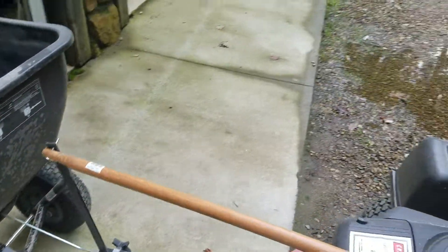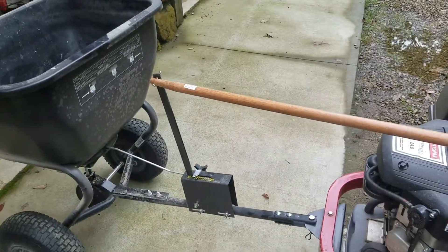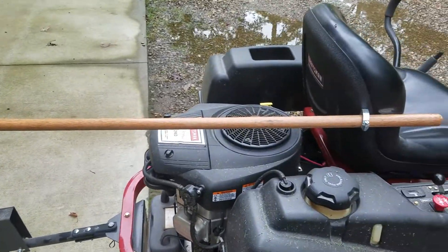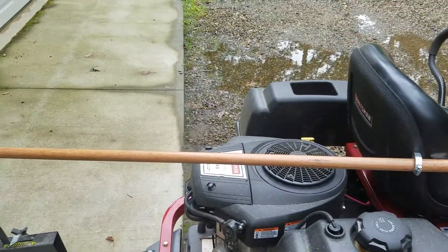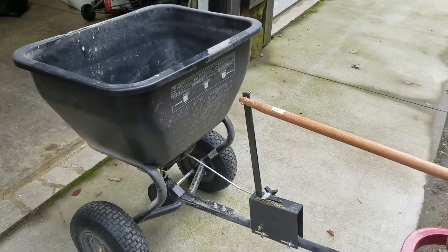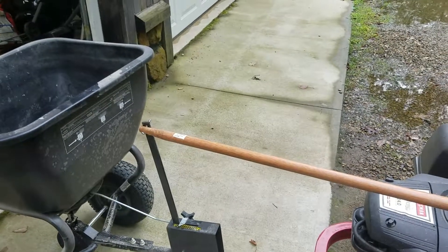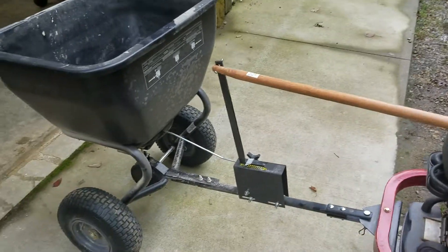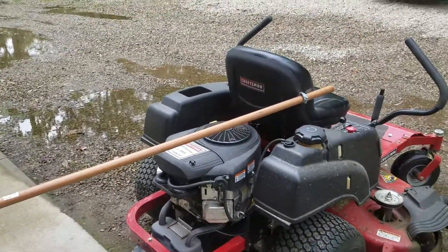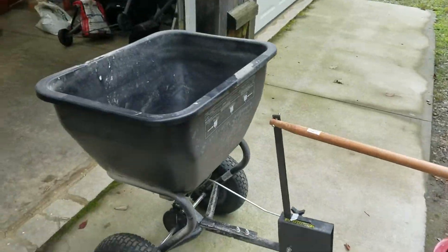It enables me to not dump material on the driveway or anywhere else besides the grass where I want it. It's a simple hack to the problem — otherwise you're jumping on and off the seat trying to open and close the chute. I did see something online about a gentleman who used an electronic actuator to open and close the chute, but this is a simple mechanical solution to a common problem, and it works great. Try it out.